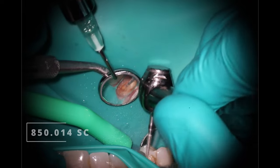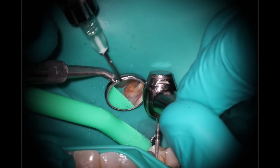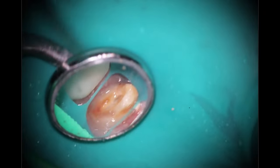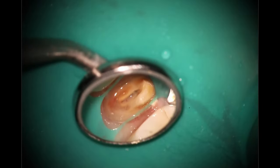Starting out here, just going back in to do the access. As you can see, we're right on top of where the canals are, so not very hard getting into this area. Just use that workhorse burr and expose the buccal there — need to go back and pick up the palatal just a little bit. Once you find one, I find it's easier on a multiple canal tooth to find one first, and then you know your depth gauge and everything else you'll need.